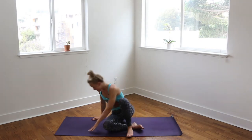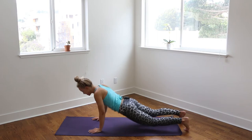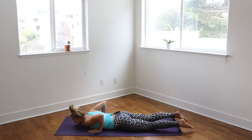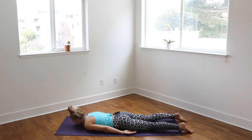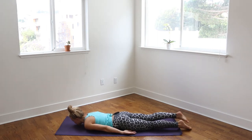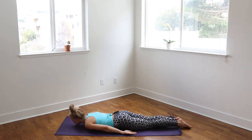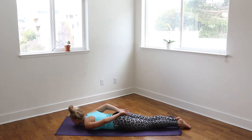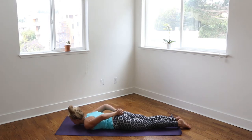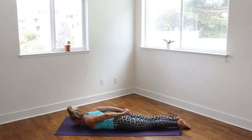Let's start laying on our bellies for class today. Laying down, face down on your mat, bring the chin to the earth, and then bring the arms back by your side, palms up to the sky, reaching the toes nice and long. Then bring the wrists back behind you on your tailbone.